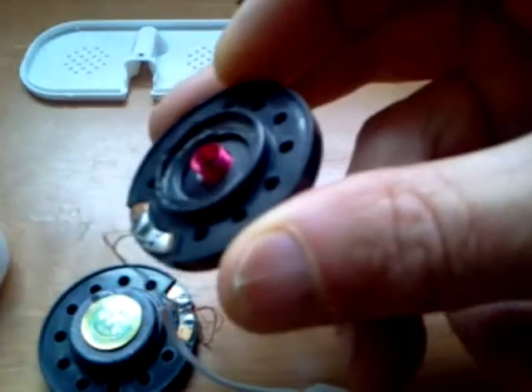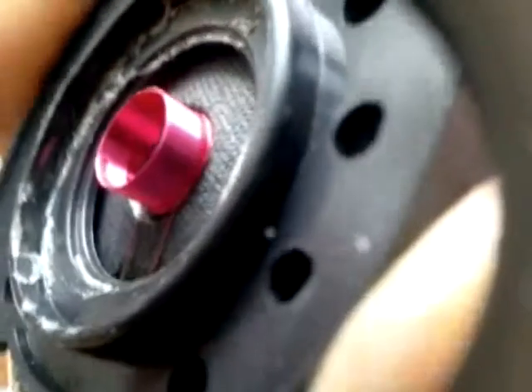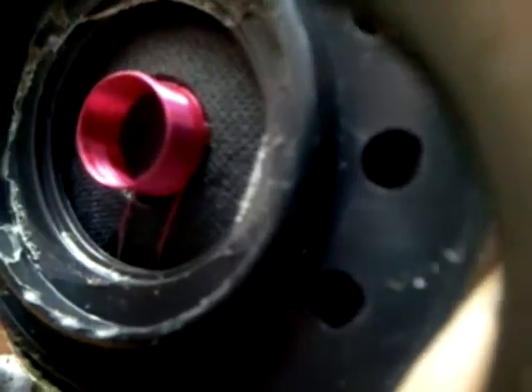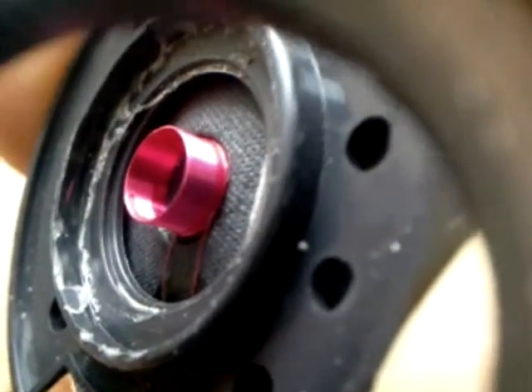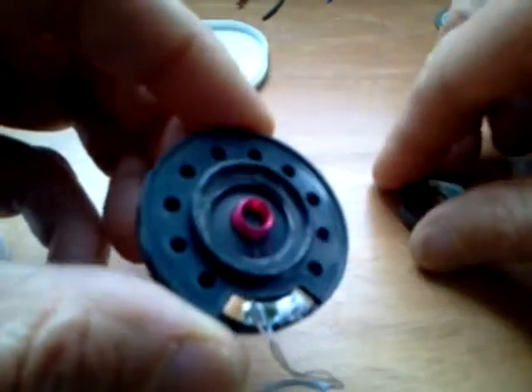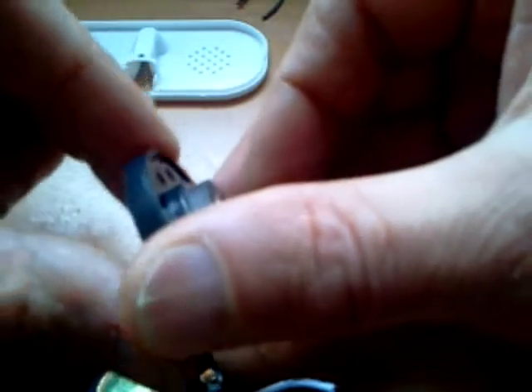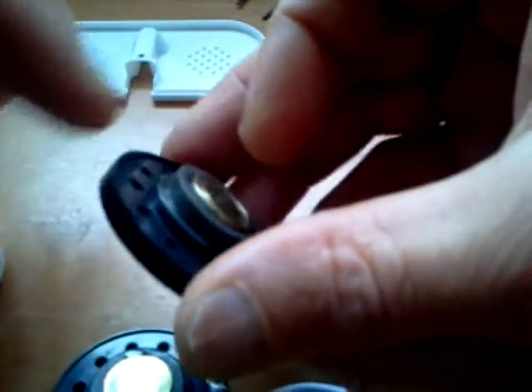Let me bring you in closer and show you what this coil looks like. That's very thin wire. What happens is when electricity is applied to that coil and it fits in here in the magnet, it creates a vibration going back and forth between the coil and that magnet.